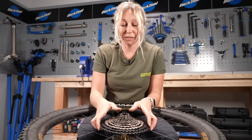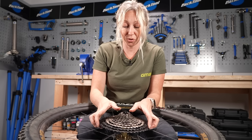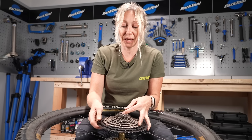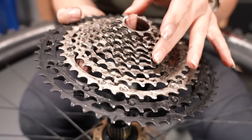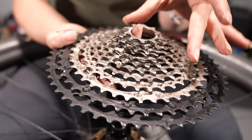Then it's just a matter of taking the cassette off. These can fall into a number of pieces, so if you're wanting to keep this as a spare or put it back on, I tend to put my finger in the middle and try to keep it all in one part. You can also zip tie it together if you want to keep it as a spare in your garage.